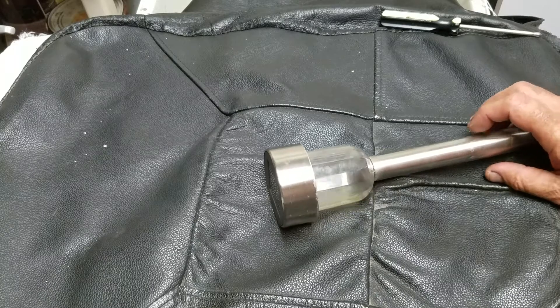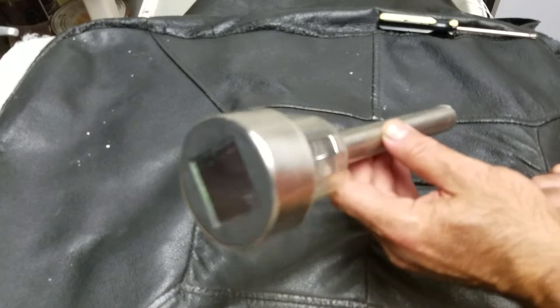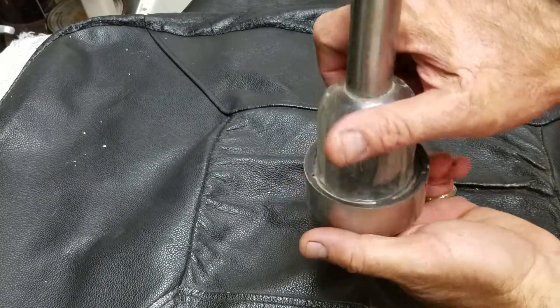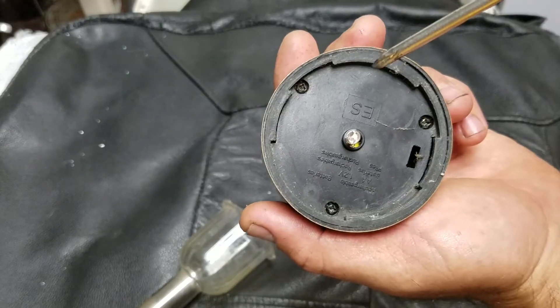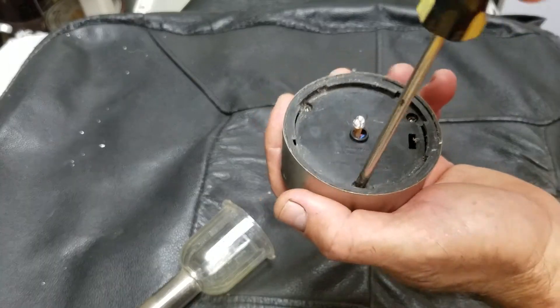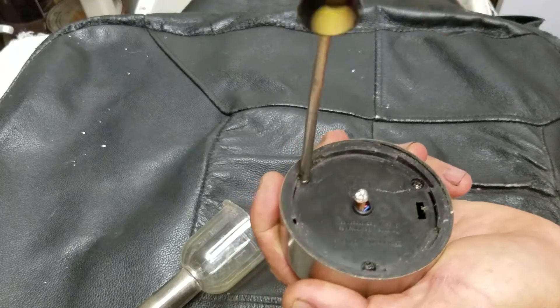Hi guys, today I am trying to fix this solar system garden light. Let's start by twisting the left side and taking out this part. After that there are screws — let's go ahead and take them out. One is here, second one there.